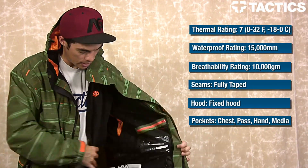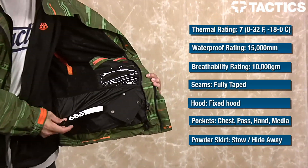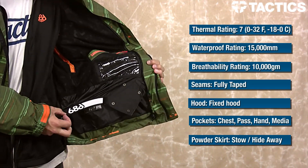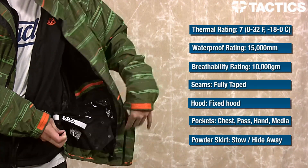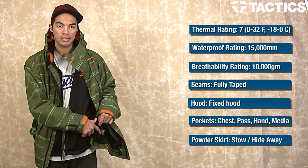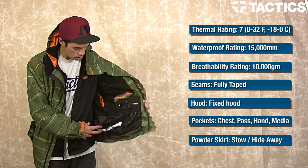Last thing is your powder skirt. All 686 pants have PJ Connect, which stands for Pant to Jacket Connector. You can snap this open, snap it into your pants, and no snow is going to be getting down into your pants — so that's really cool.